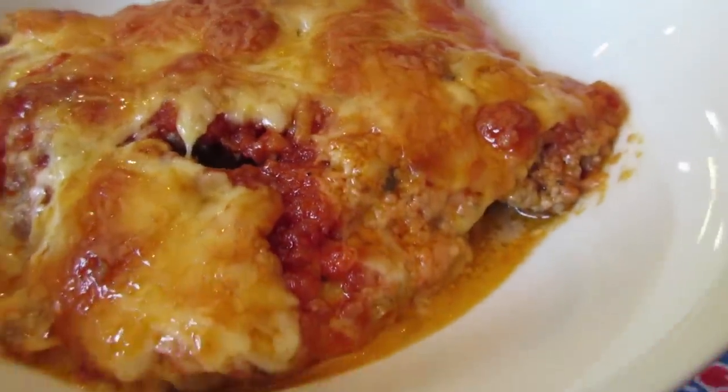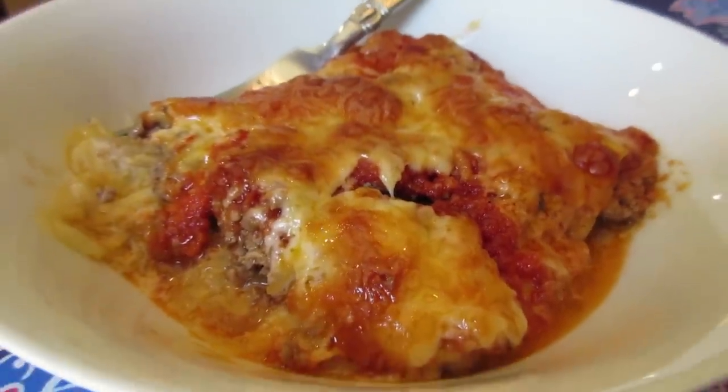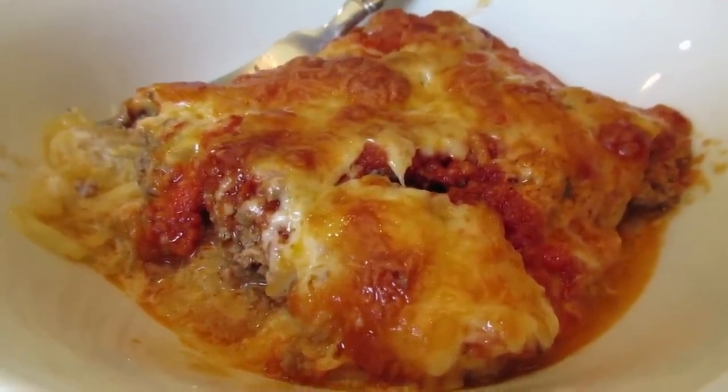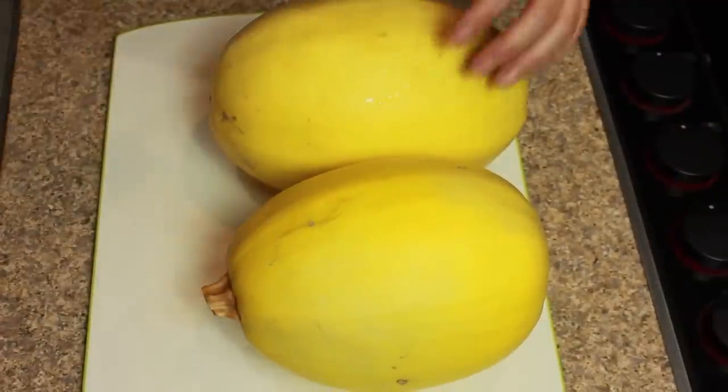Hey guys, it's Amber. Today I'm going to make my very favorite meal in the whole world: spaghetti squash casserole. If you've never used spaghetti squash before, I'm going to show you exactly how it's done. It is delicious, it's so easy, and because it's spaghetti squash and not pasta, it's very low carb.